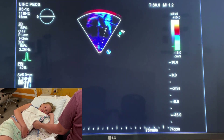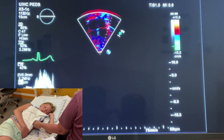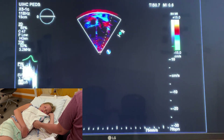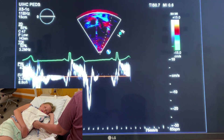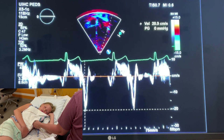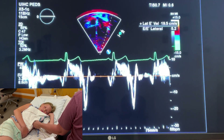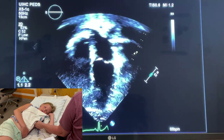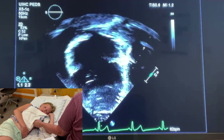Then over here, you do it on the lateral side, right under the annulus. You might have to adjust sometimes because it's hard to know where that heart's going to land. Here is the lateral E prime velocity. This is for diastology. You don't have to do this in every patient, but if the doctor asks you for it, that's how you do it.